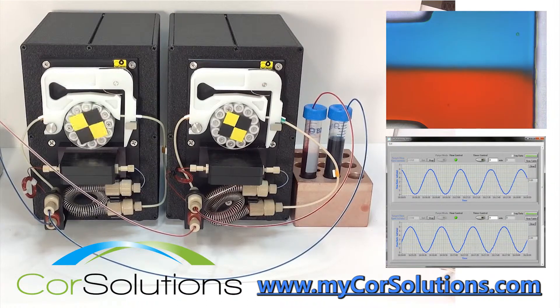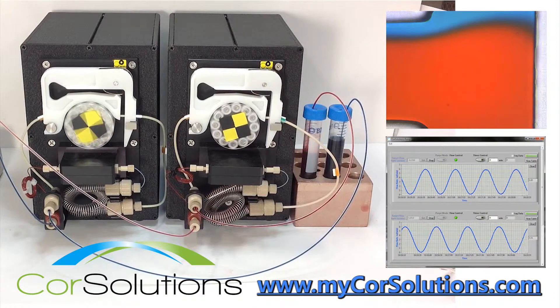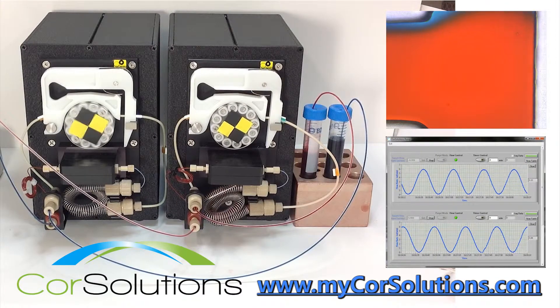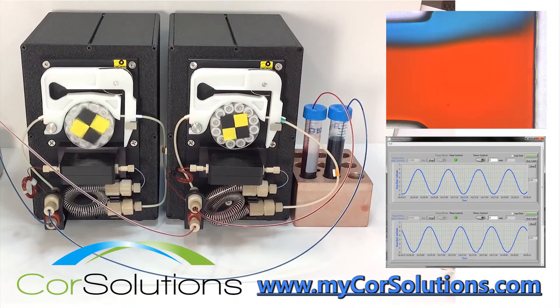Two Core Solutions PeriWaves can be used with Core Solutions probes and a laminar flow mixing chip for applications in flow chemistry reactions, fluid control for cell culture, and simply creating desired mixtures and solutions.